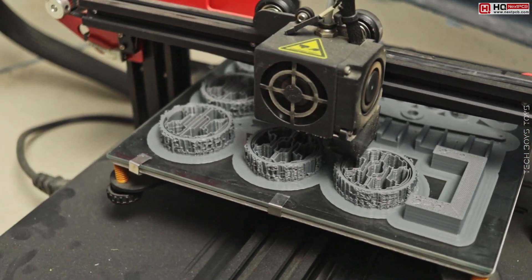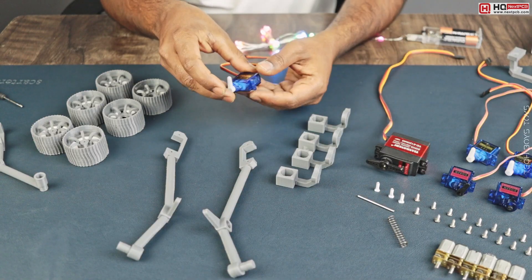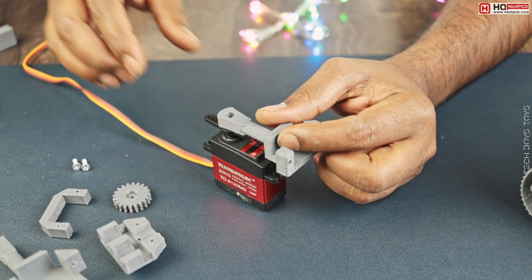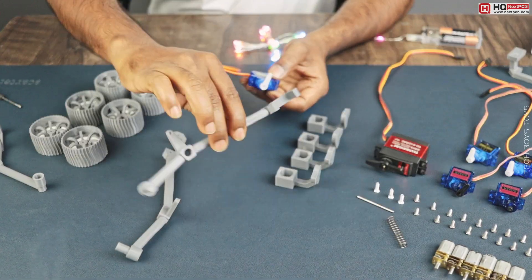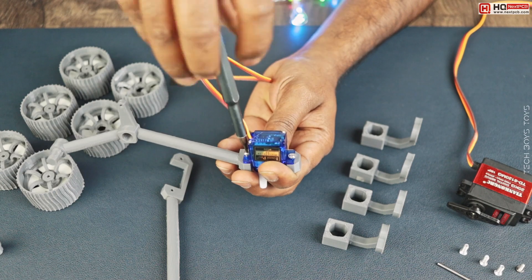We will use our 3D printer for making all the parts because it's hard to build all these parts manually. We need printed parts, many servos, and one high torque servo for the arm base because the arm is a little bit heavier for small servos, so we need a bigger one.